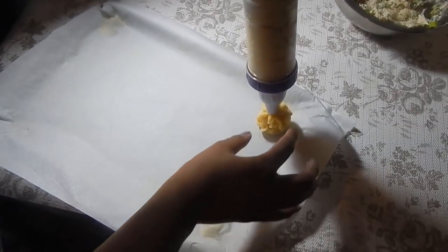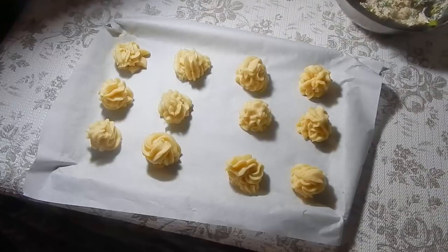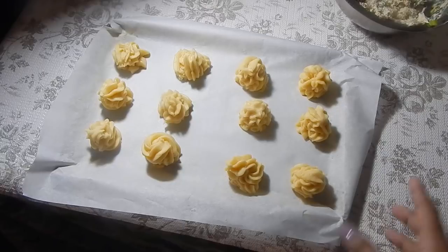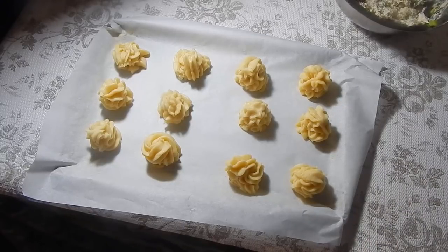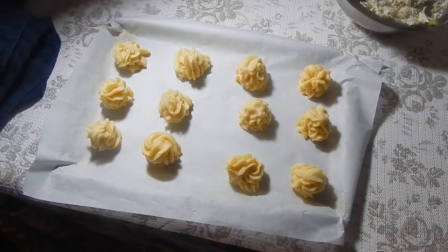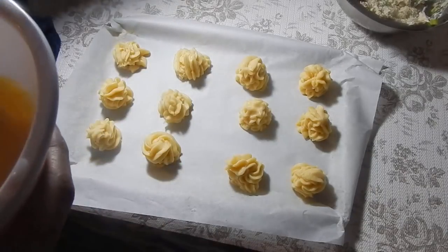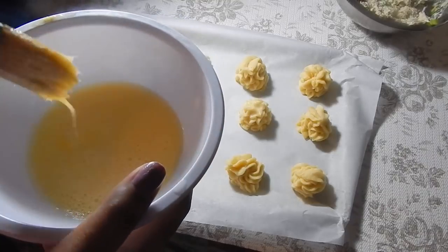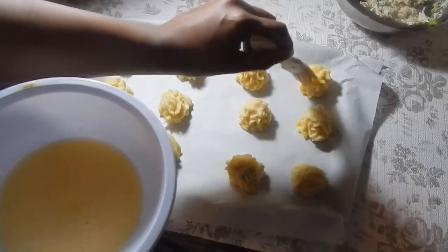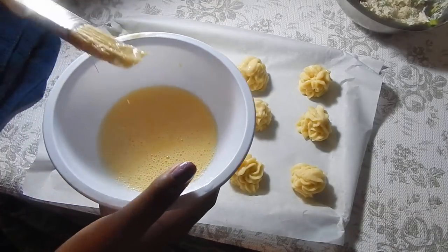When you pipe them out, make sure there's no thin peak at the top because it will burn. I piped mine a little bigger than usual so I only got 12, with enough for about three or four more in a separate pan. Before putting these in the oven, preheat it to 425 degrees Fahrenheit — you can do that while piping. Before they go in, do your egg wash: one egg with a little bit of water, then brush each puff. This gives them a really nice brown, shiny color.